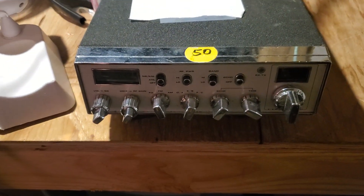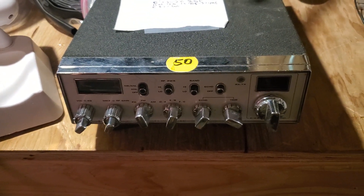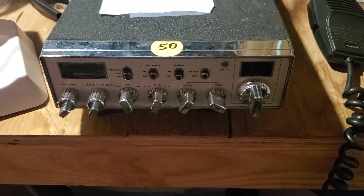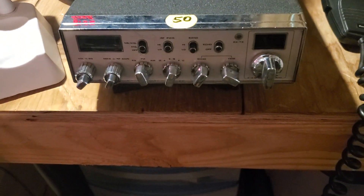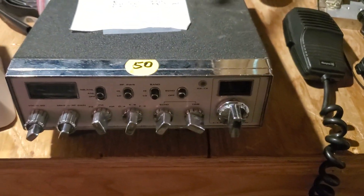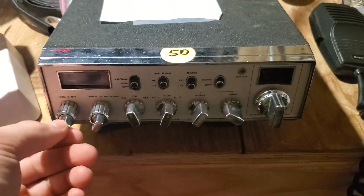I got this radio fixed. This radio has an aftermarket talkback, a new meter, and a microphone — a four-pin Royce microphone that works on it. I thought it was just talkback, but my D104 four-pin Cobra microphones also work on this radio.